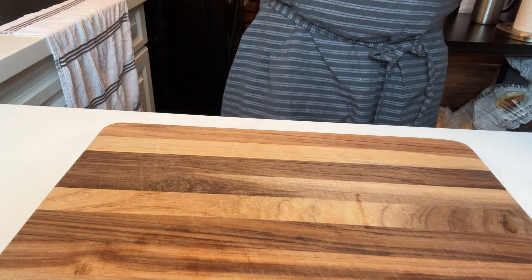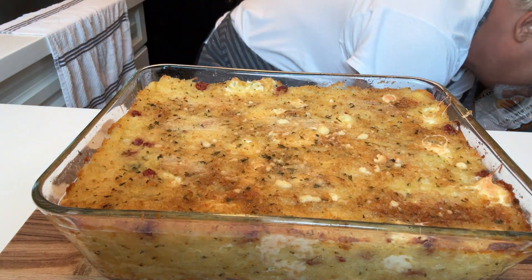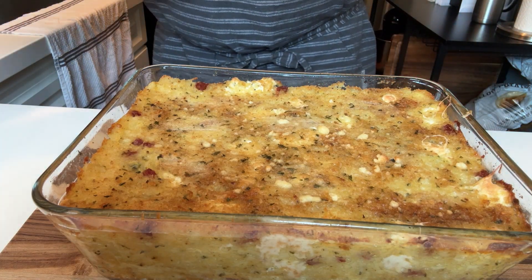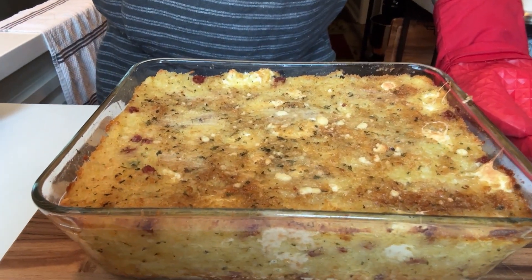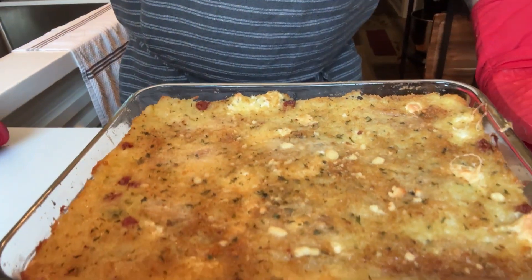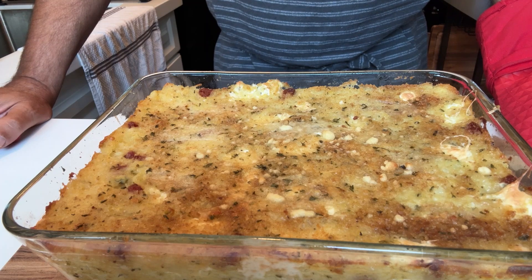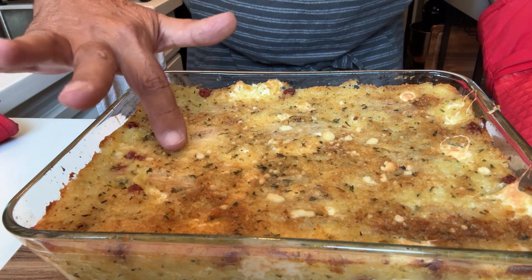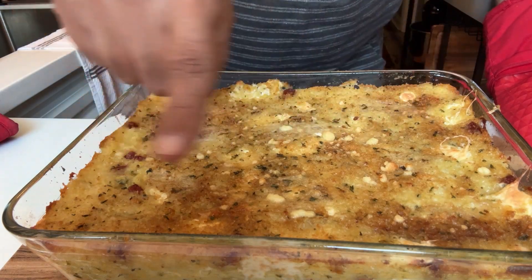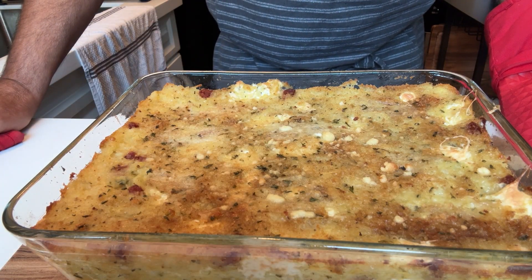It's been over 45 minutes — we're taking it out of the oven. Wow, it looks amazing! This is your potato pie. The butter's all melted, and the breadcrumb and cheese made a beautiful topping. I'm going to wait a couple of minutes for it to cool and set before cutting into it. This is what it looks like fresh out of the oven — very nice.